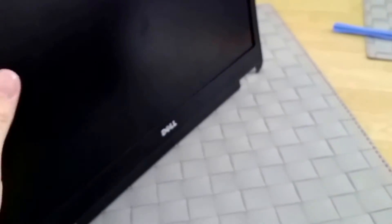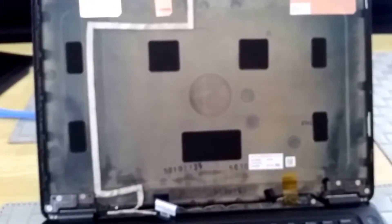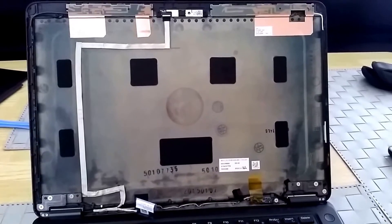The display is tightened with four screws — so that's it. Thank you, if you like it hit the like button.